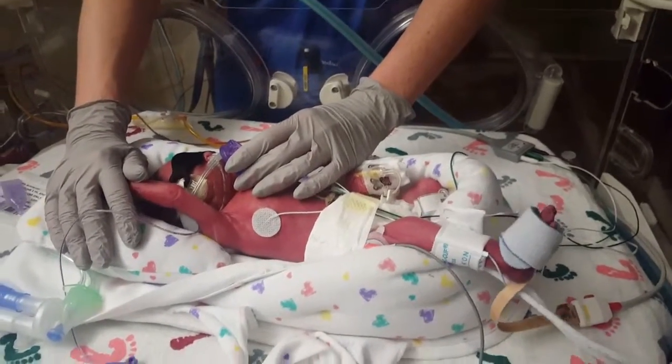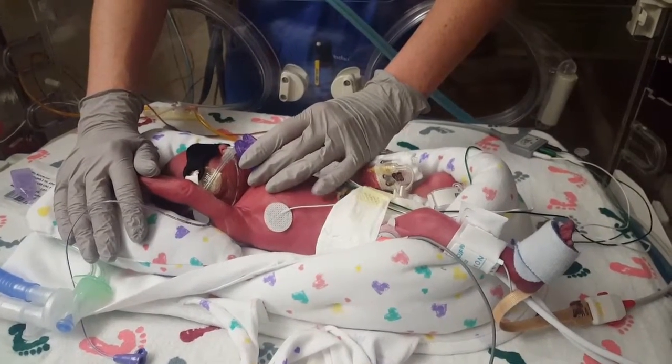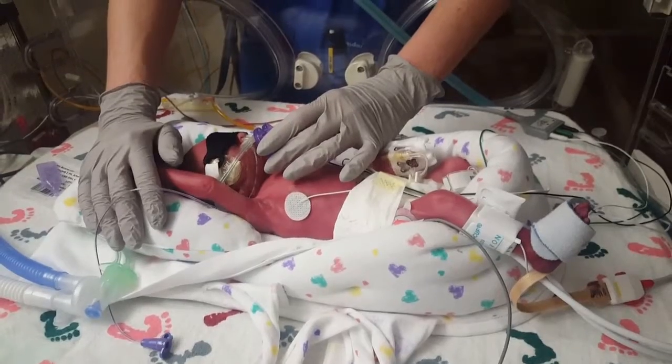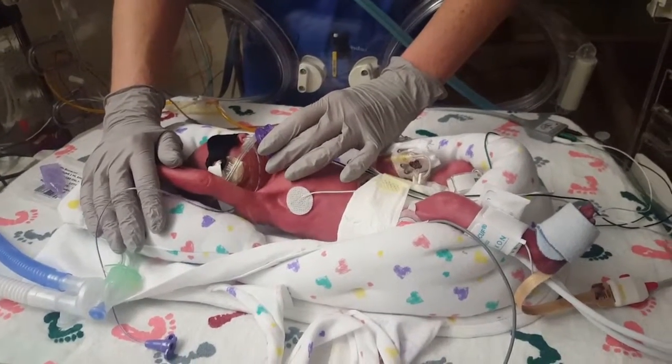So he's going to get a PICC line today, then? Yeah, he's going to get a PICC line. Where do they normally put those? Usually in one of the legs. And then if they can't get it there, they'll try one of the arms, but usually in a leg.